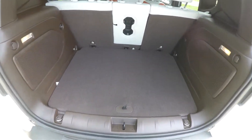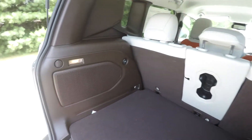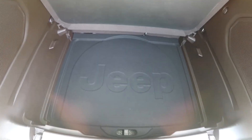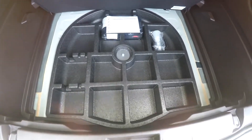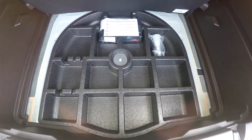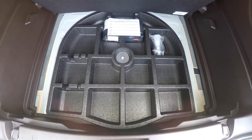Taking a quick look at the luggage area, it is nice and spacious with a load-flat floor, illuminated on both sides, and includes grocery bag hooks, a 12-volt power point, and speakers. Underneath the floor, there is covered storage with a Jeep logo. In lieu of a spare tire, this vehicle has a fix-and-go tire sealant and compressor kit with organized storage.